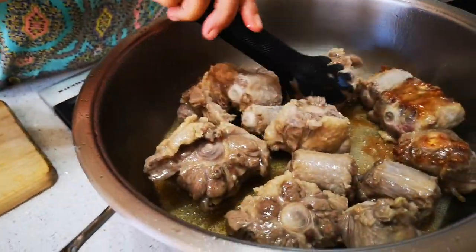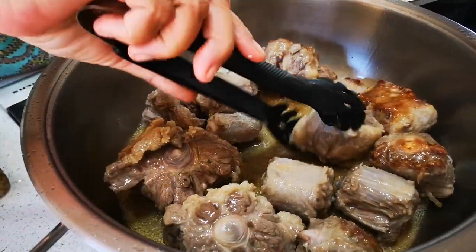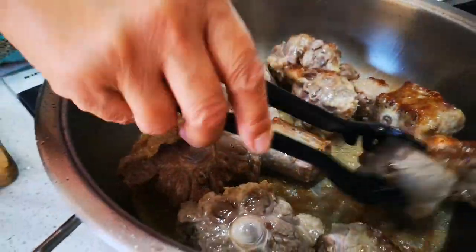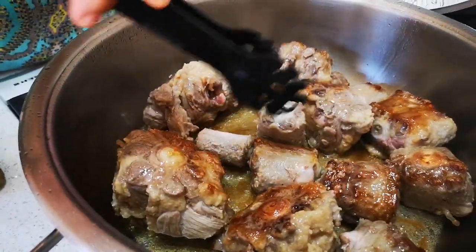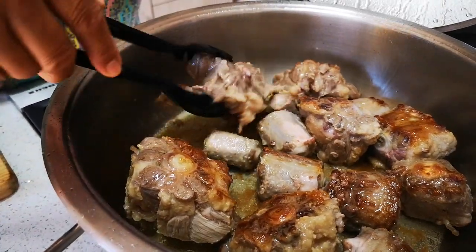You also know it's ready to turn when it comes loose very easily from the pot. You want that dark caramelized color. Remember, we're making a stew — when you make a curry it doesn't have to be this brown. For a stew, it has to be that brown.